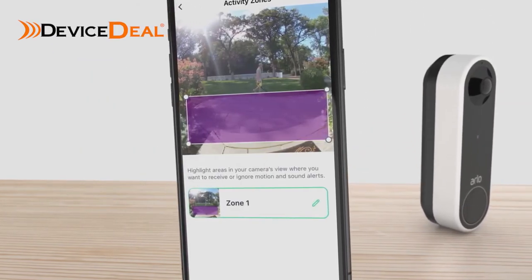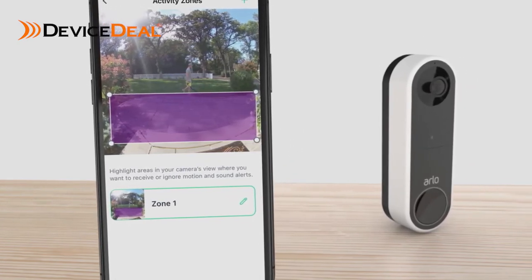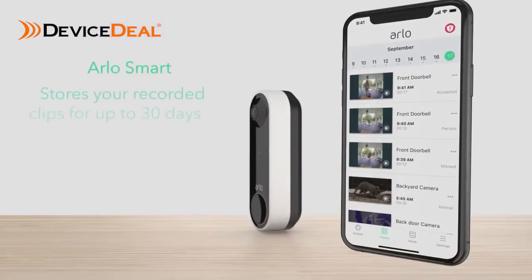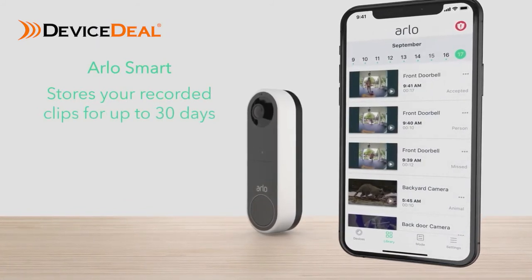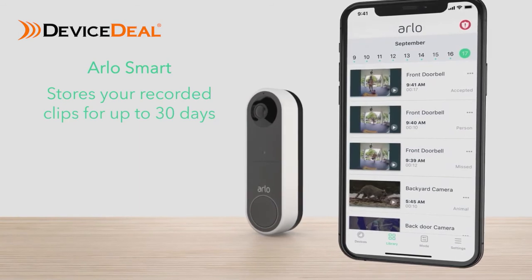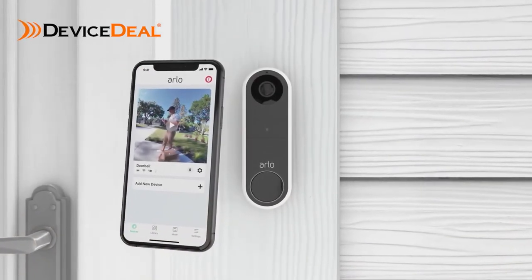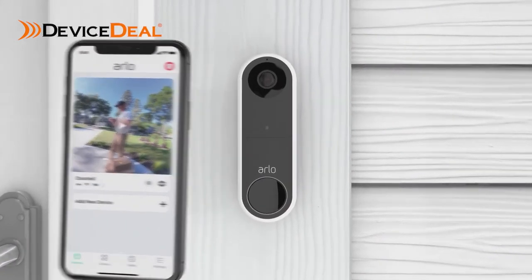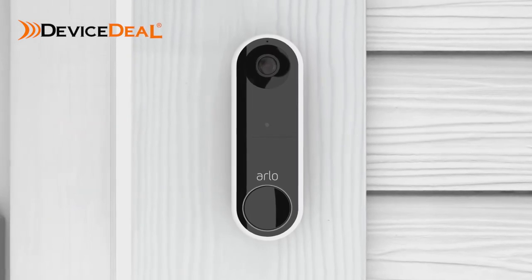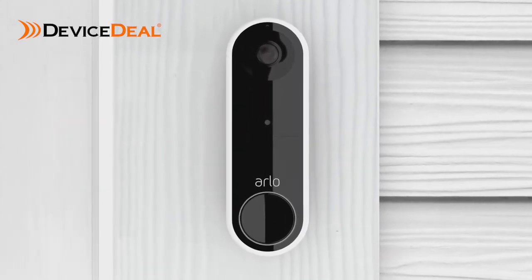Easily create custom activity zones to pick up motion only in important areas like your front door or driveway. Plus, Arlo Smart stores your recorded clips for up to 30 days so you can look back at past events and share clips with the authorities, neighbors, or family. Congratulations! Your Arlo Essential video doorbell wire-free is now active. Press finish and you're ready to enjoy the complete picture and total protection with Arlo Essential video doorbell wire-free.